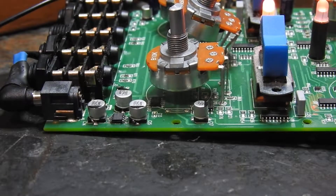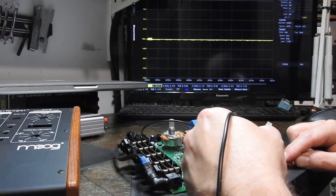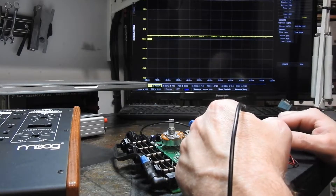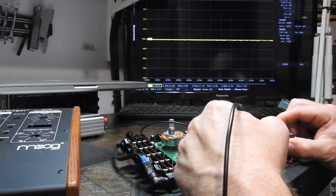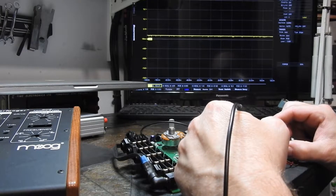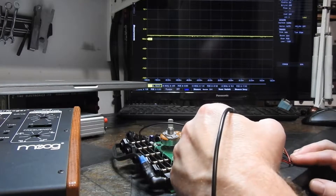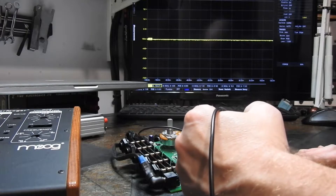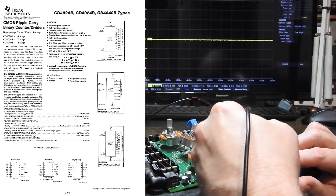The switch comes in here and it looks like it's being held high. I'm going to hold down the switch — the switch is working. And I can see that goes to this 4024 binary counter, so it's like a ripple counter.